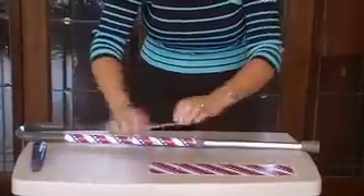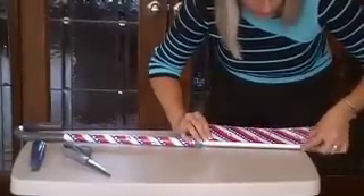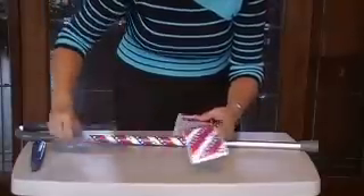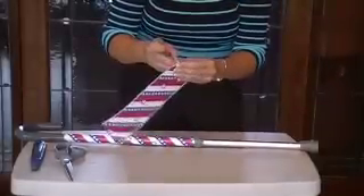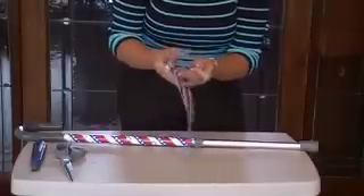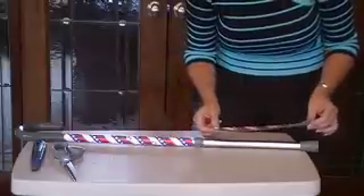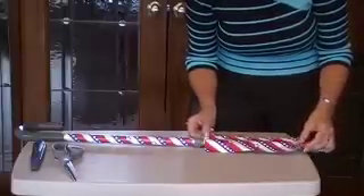Now we'll do the bottom part. I'm going to measure it the easy way — mark my spot right there, cut that off, I'm not going to need that. I always try to supply enough product that you've got enough to do whatever your project is, whether it's crutches, cane, or walker. The bottom piece is narrower in dimension than the top piece, so it's going to wrap a little bit differently — it'll go around a little further.